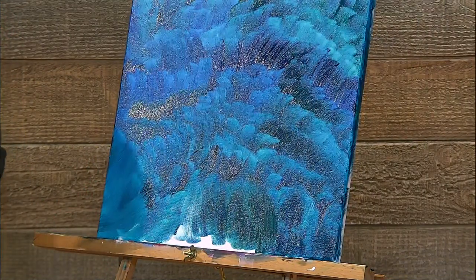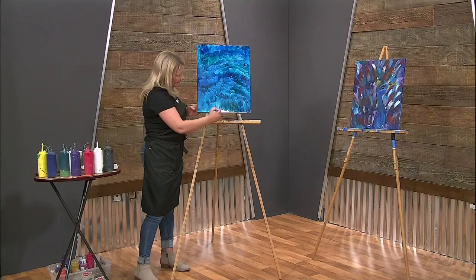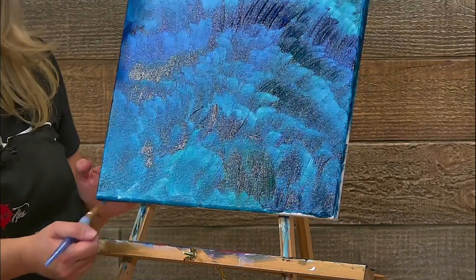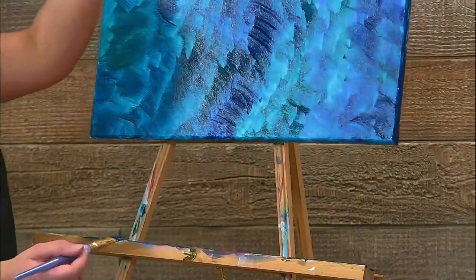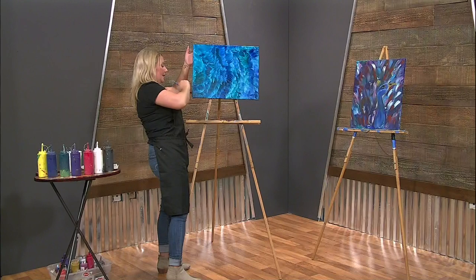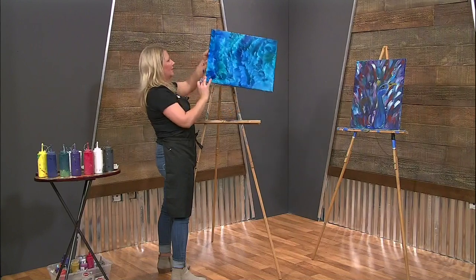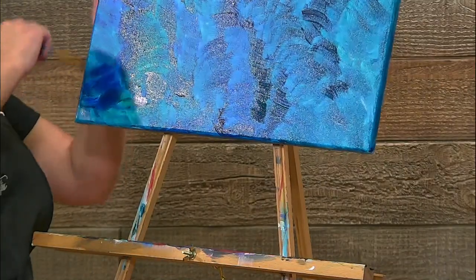Remember last week — we actually put our canvas up on the back of our easel just to hit the bottom there. Now if you're a little on the shorter side, you can always put your canvas like this and that's going to help you reach the sides, the top, and the bottom a little bit better. Any way you can turn your painting around to get the sides all covered, definitely do that — just don't drop it like I just did.